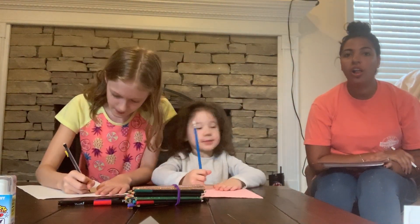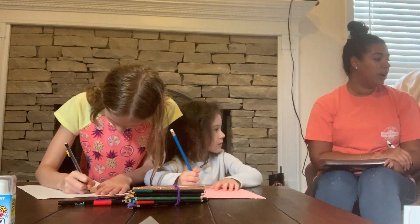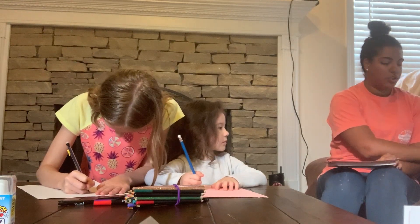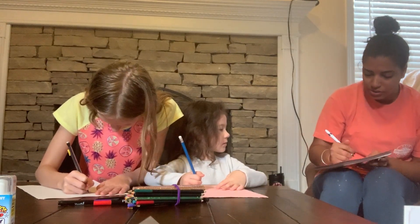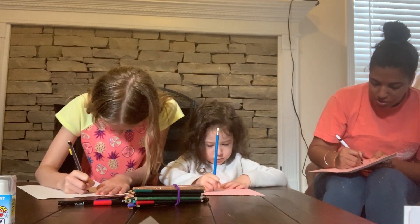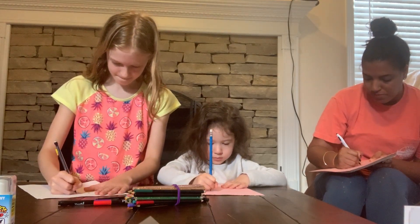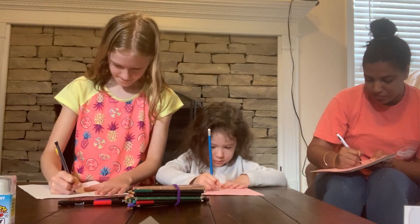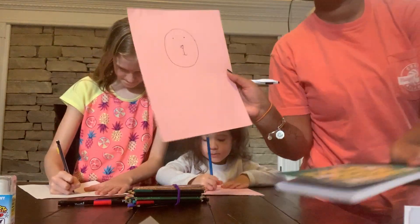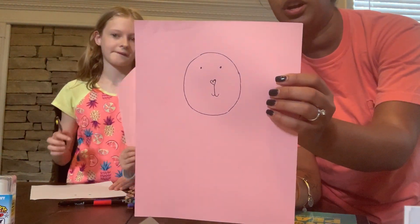Then we are going to draw a small heart shape in the center for the nose, and we're going to bring it back down like a J shape. So I'm going to draw a cute little heart nose. And there's the start of our bunny.